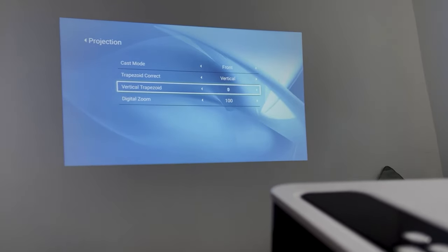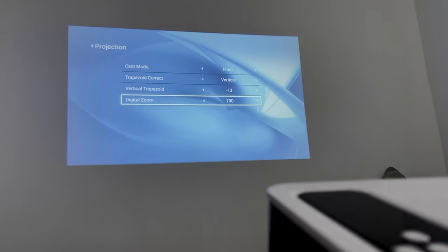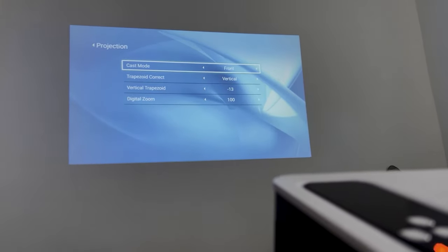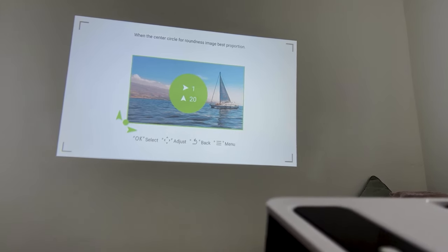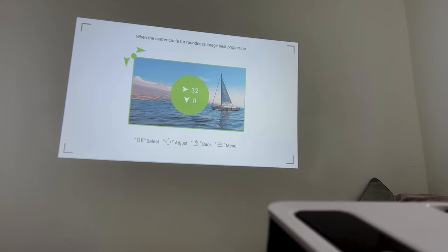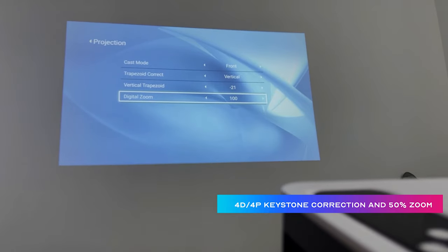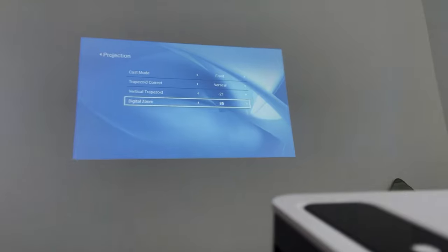A great thing about this projector is that you can have it closer to the wall, so if you've got a smaller space you can place it nearer to the screen — whether that's a bare wall or a projector screen. It uses four-point keystone correction, so if it's on a corner and the image is stretched, it will correct and bring everything in line without distortion. You've also got 50% zoom, so you can reduce the whole picture by 50% if needed for a smaller area.